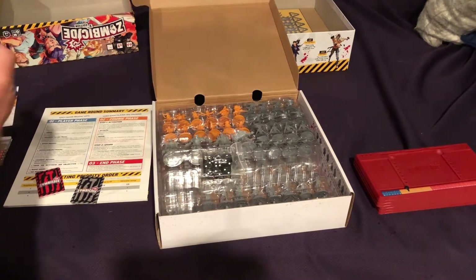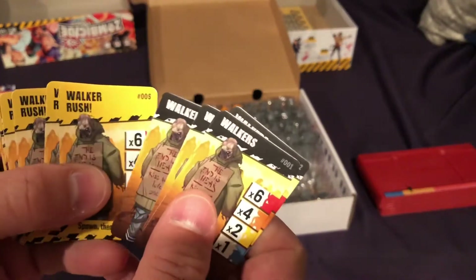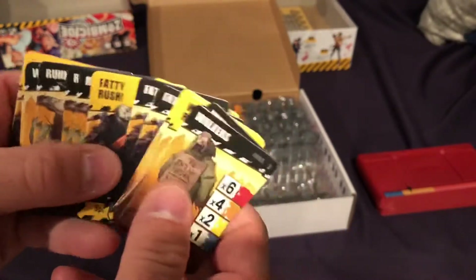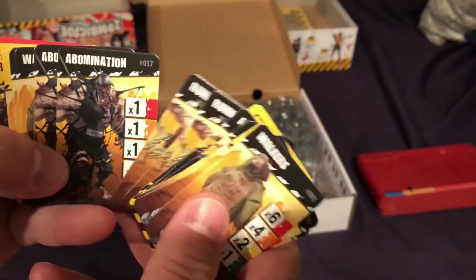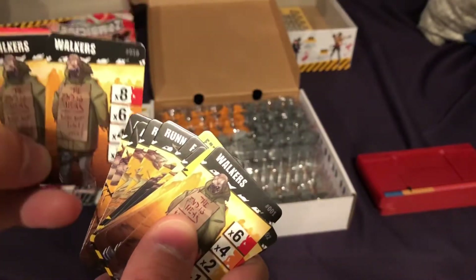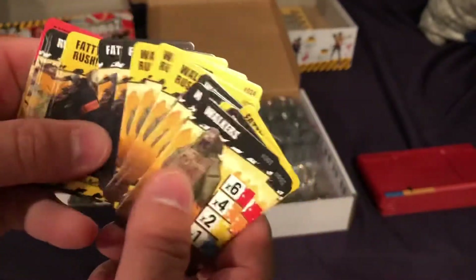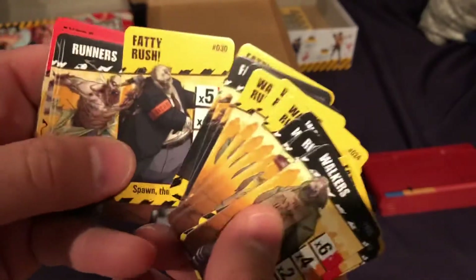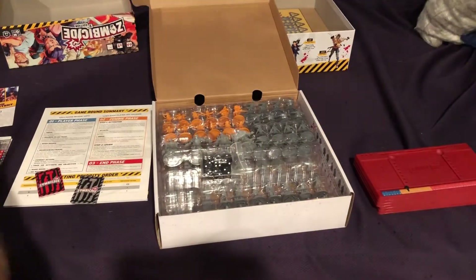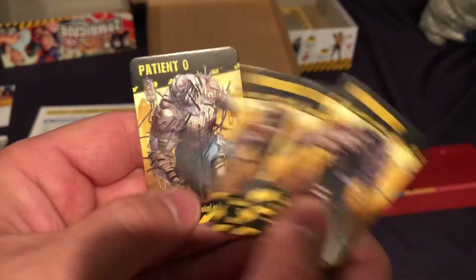And then we have our zombies. Here are the different types: walkers, fatties, runners, and abominations. Depending on how high your adrenaline level is, that determines how much they spawn — you get more as you kill more, which is kind of cool. Then there's walker rush, more fatties, fatty rush, and some runners. So you've got a couple of different zombie types to deal with, and you're going to be mowing these things down. And then there are these different abomination types that do different things depending on when they spawn.